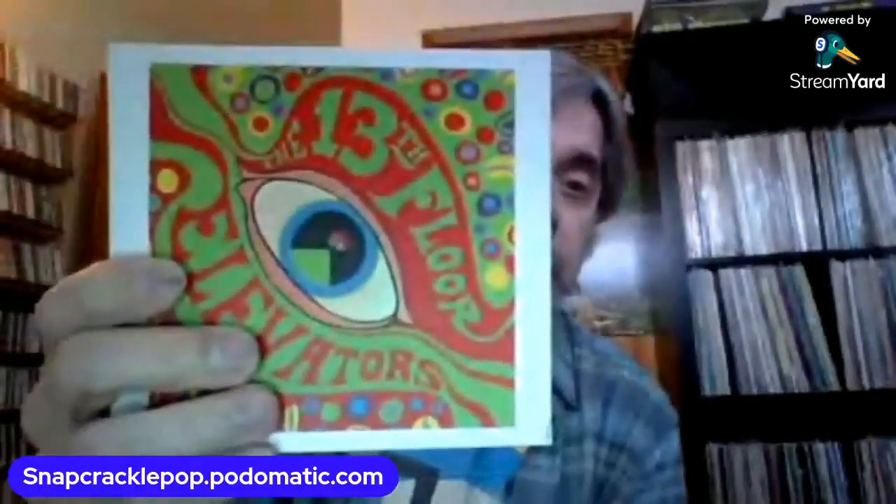That got me interested — 13th Floor Elevators. There was one of David Gilmore's albums that did the same thing. This one is in a book — it's a hardcover thing. They've stuck a disc holder on each side — it's that fat — and then attached the book in the middle. It's fine if you hold it upright; it's thick cardboard.